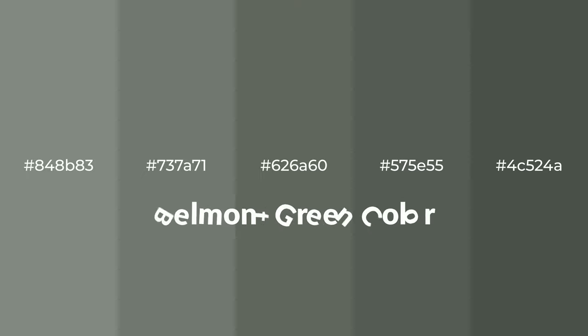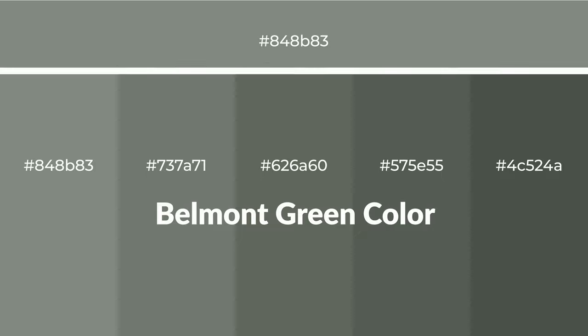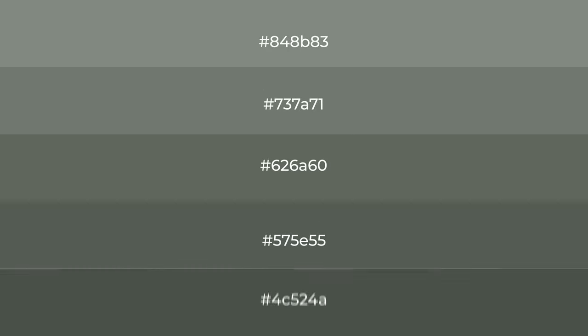Cool! Shades of Belmont Green color with green hue. For your next project, to generate tints of a color, we add white to the color. And tints creates light and exquisite emotions.